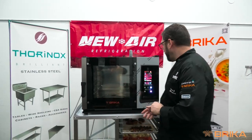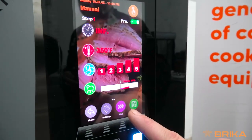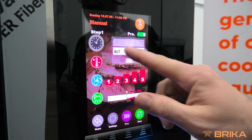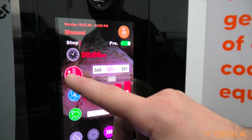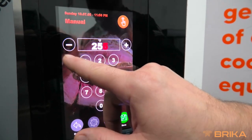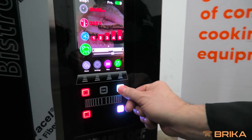To create a recipe that we've done here in the past, we are going to do steam convection. We're going to preheat the oven and do an eight-minute re-therm. The temperature will be set at 255, full fan, steam at 30%. Once that's done, we will start our recipe.